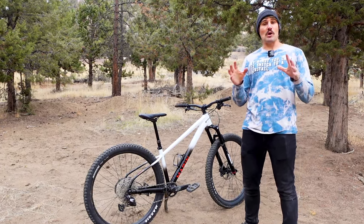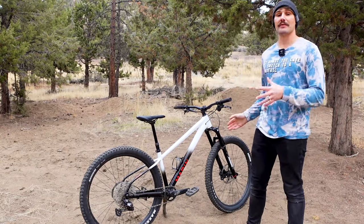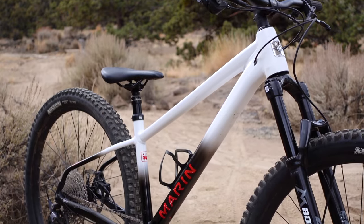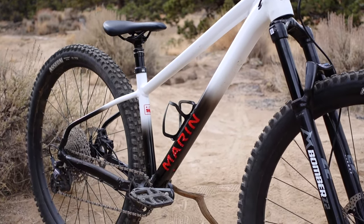That sentiment of no complaints really is how I would sum up the part spec on this San Quentin. It's a great value for just $1,800, and I think it thoroughly matches the quality and intention of the frame.